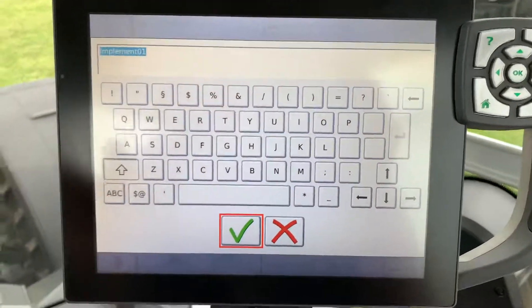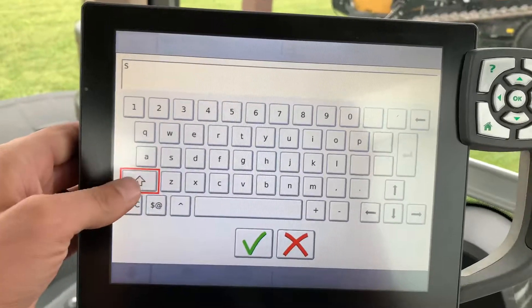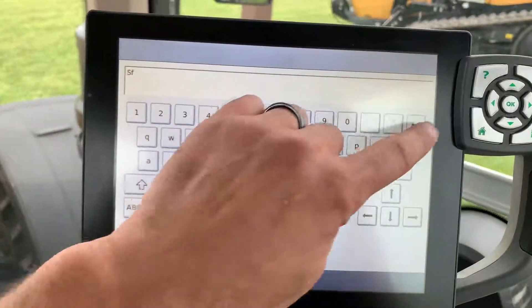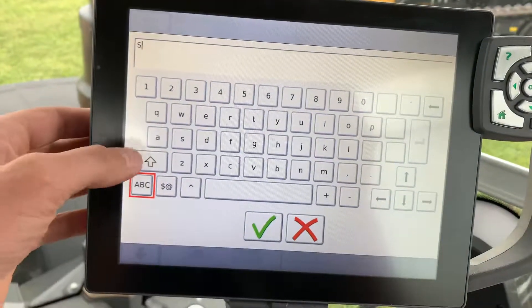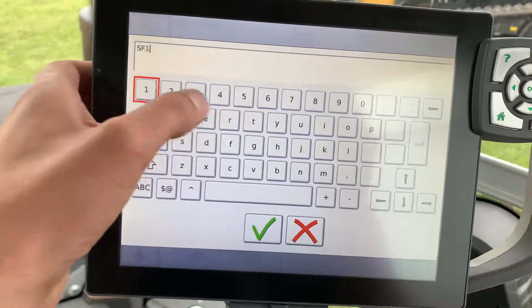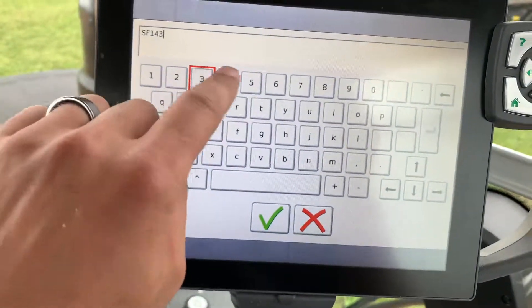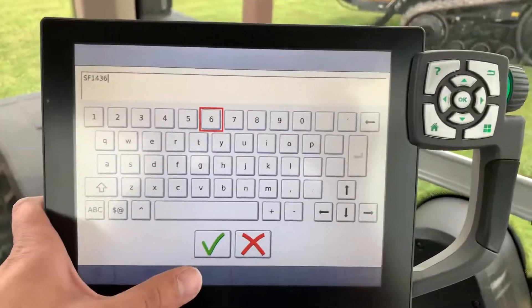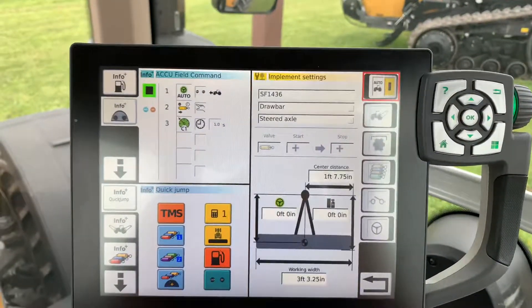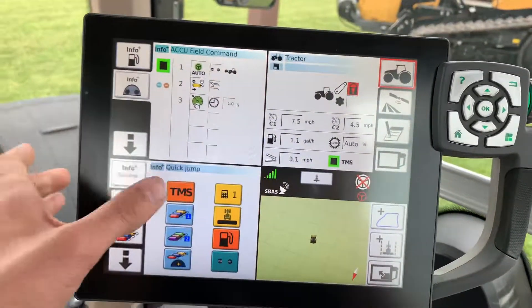I'm going to name it — SF 1436. Bear with me. So that's my Sunflower 1436 disk. I hit the check mark and go back to home.